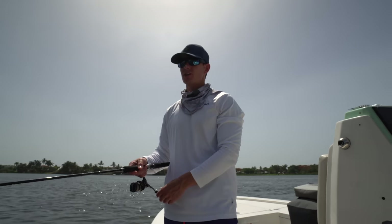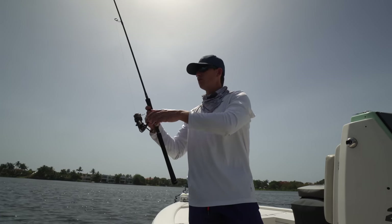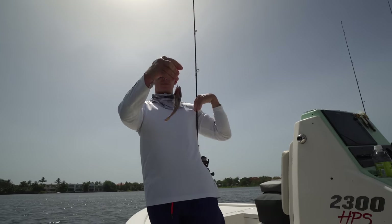Aggressive bite — ready for this, Johnny? I let him eat it, and you give him the little one-two. He's on! The bite was a lot bigger than he is.